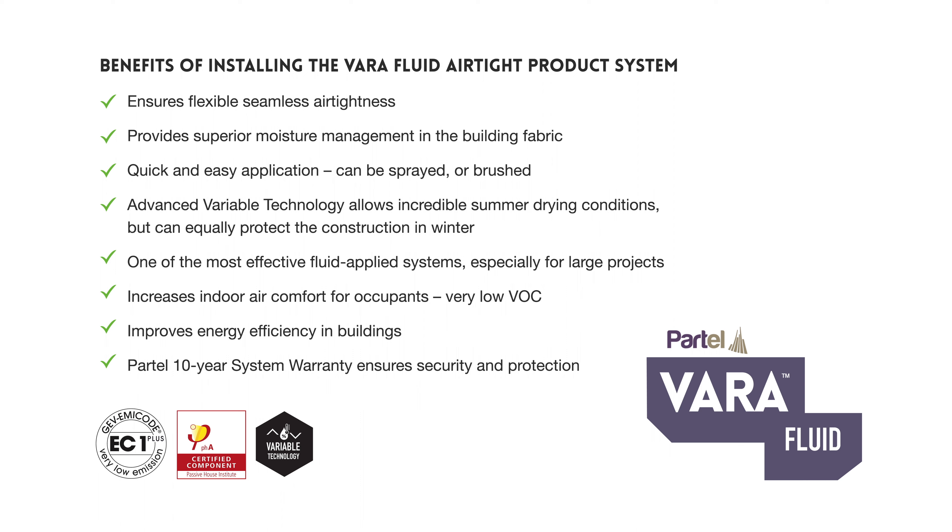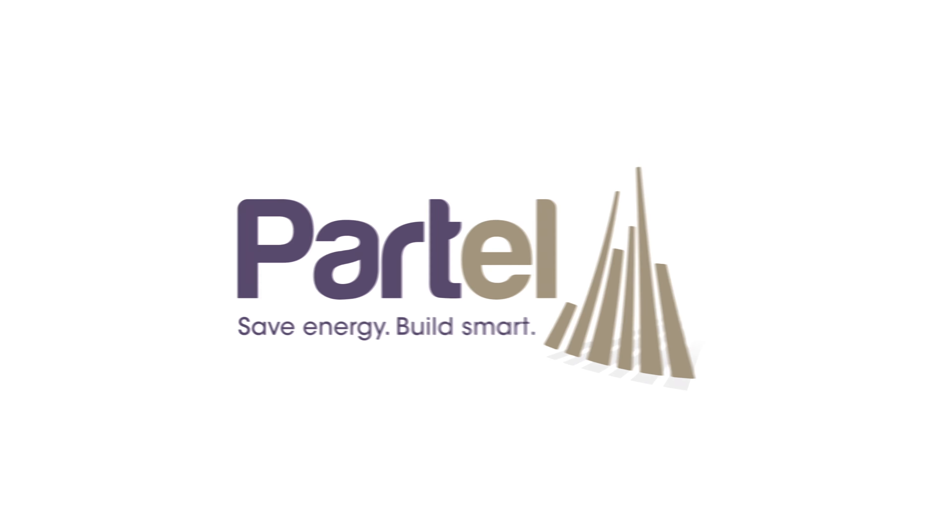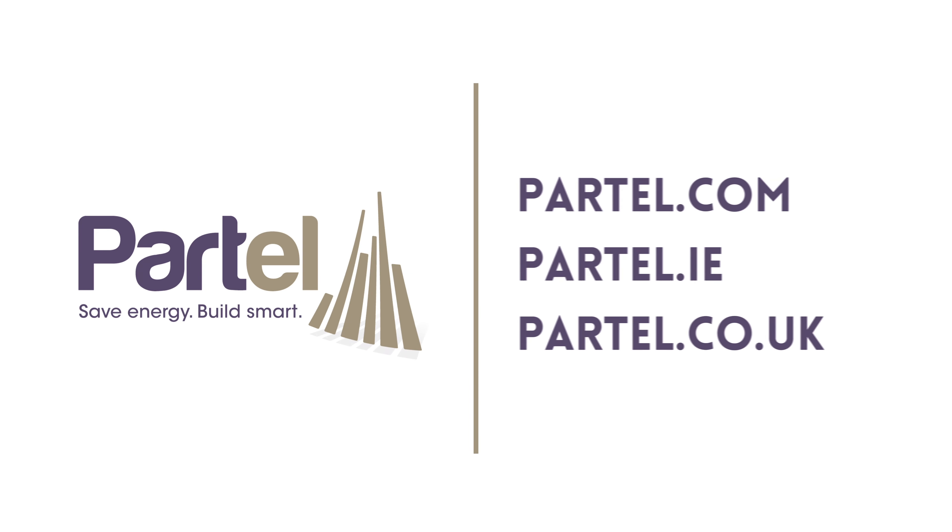One of the most effective fluid-applied systems, especially for large projects. Increases indoor air comfort for occupants, very low VOC, improves energy efficiency in buildings. Partel 10-year system warranty ensures security and protection. For further information about the Varifluid product system, visit our websites and check out the other installation videos to learn more.